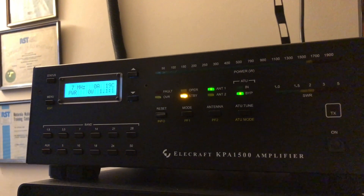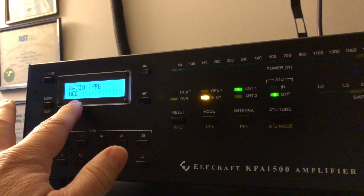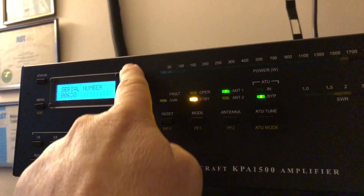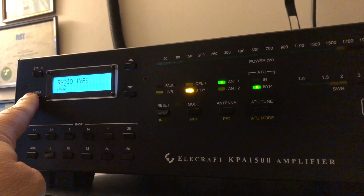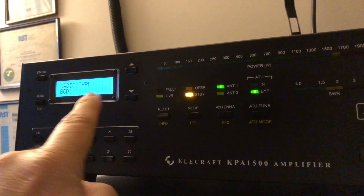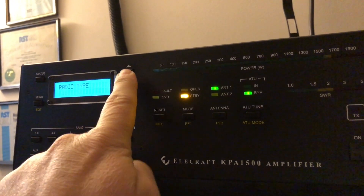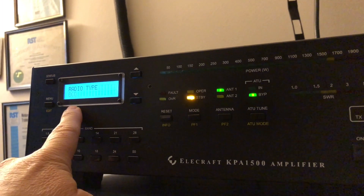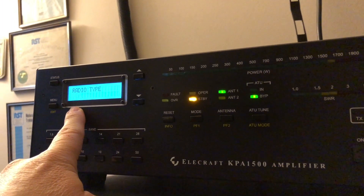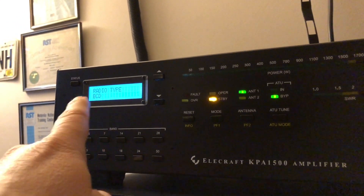The amplifier is powered up. You go into the menu and step through until you find this setting, then long press. It may say K3S or K3, but for connection with the Yaesu, you put it on BCD — binary coded decimal — and then hit the menu button again to lock that in. Then press status to get back out.